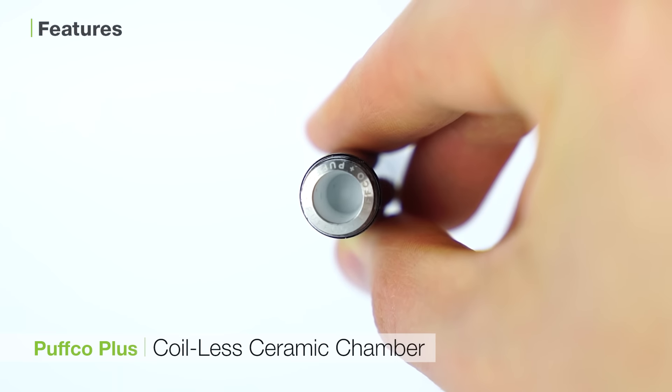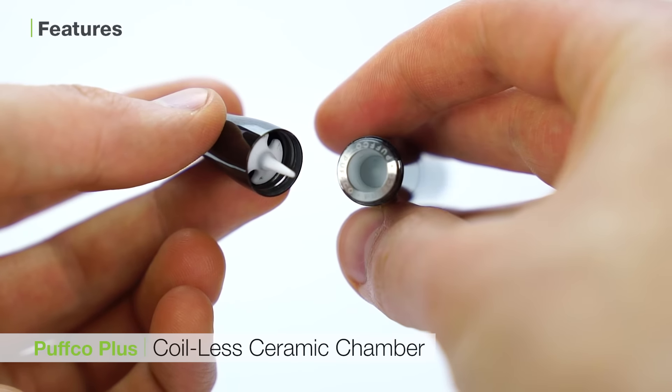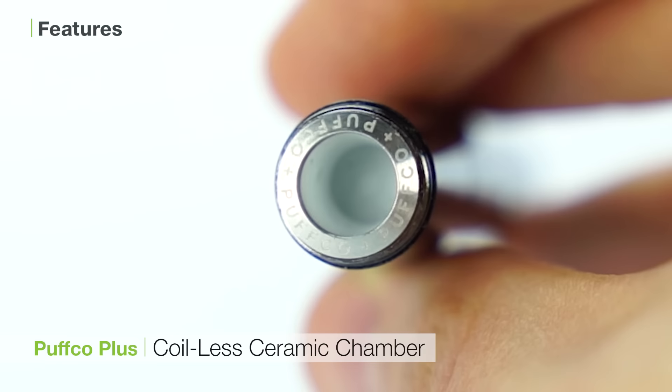The third is the coilless ceramic heating chamber of the Puffco Plus. This is a tremendous way to savor the flavor from your concentrates without any burning taste, and it is also easy to clean and maintain, making it a good choice for wax.